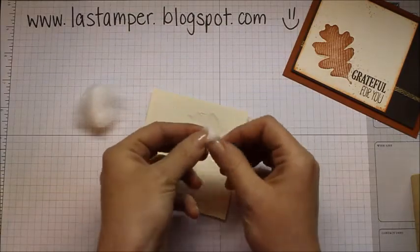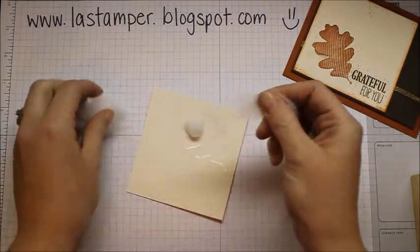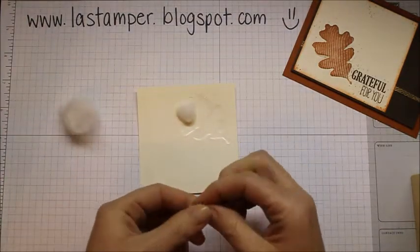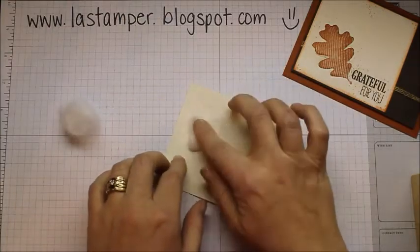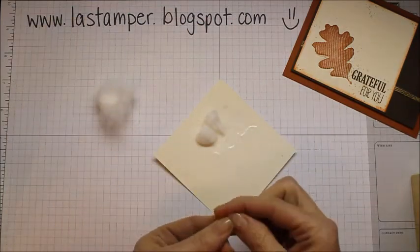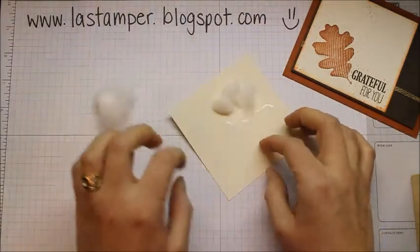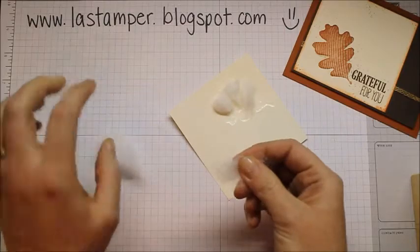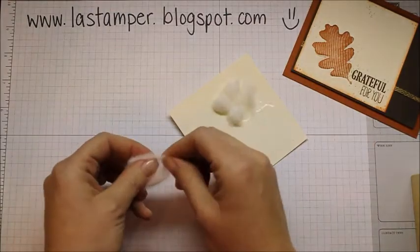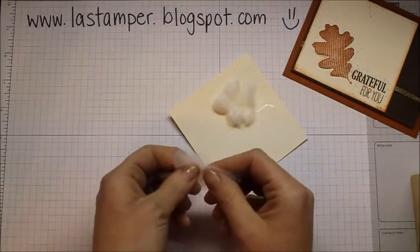Roll the cotton up sort of into a little ball. With the leaf, I found it easier to work in small bits because there are all the little pieces of the leaf that stick out. Keep doing that until the whole back of your leaf is covered in cotton — that whole area you went over with your stylus. Just a little bit more at the bottom.